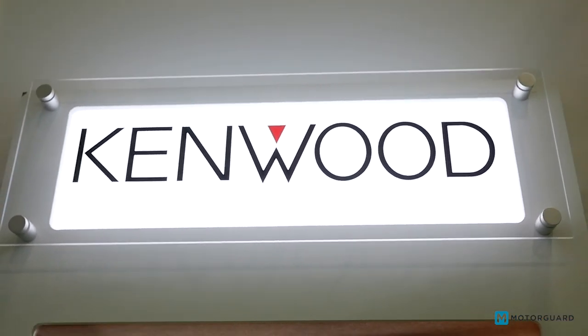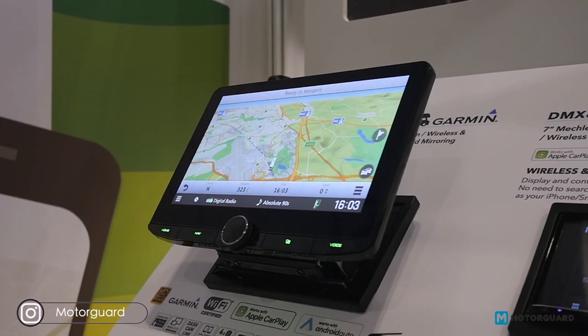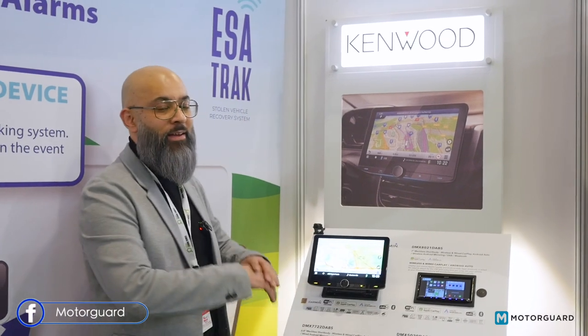The user interface is very fast, and the quality of the screen — as you can see — is fantastic. All in all, it's a great unit. The Kenwood DNR 992 RVS has a 10.1-inch display, so it's a nice big screen.